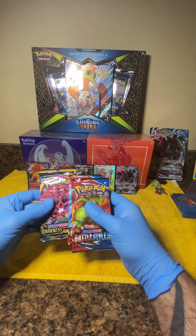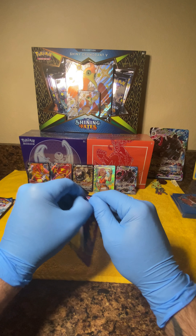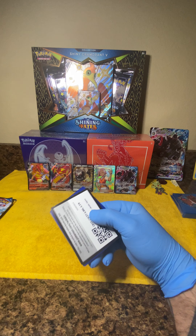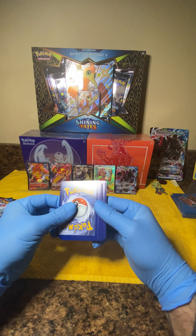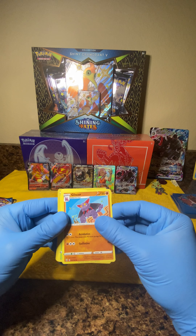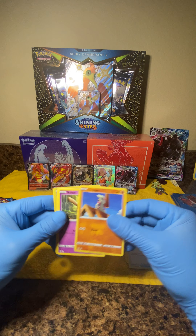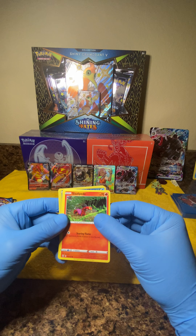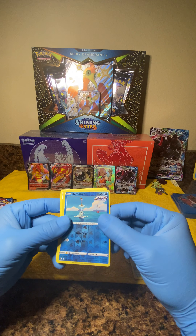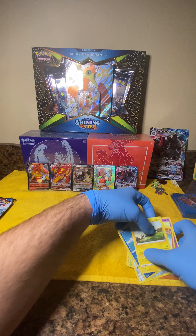Redemption card. We got our energy, Gliscor, Wurmple, Burmy, Vitality Band, Single Strike, Timburr, Baltoy, Sizzlipede, Pansage, Pawniard, reverse holo is Remoraid, and Bolton. So nothing too big in that pack.